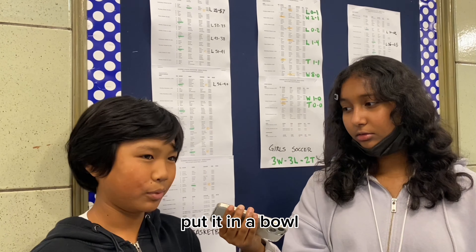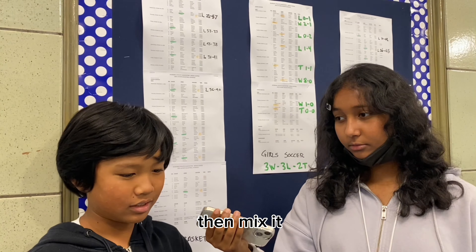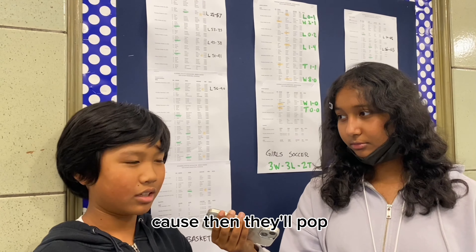Hi, thank you for coming with us to Penguin Broadcasting. Can I get your first name and grade? My name is Dominic and I'm in sixth grade.